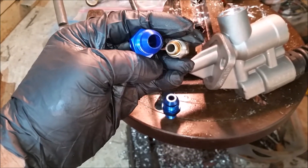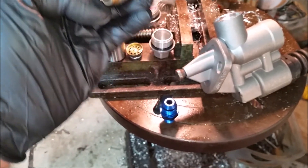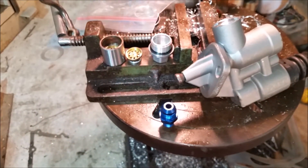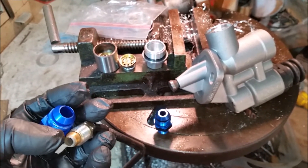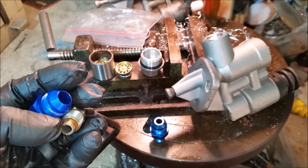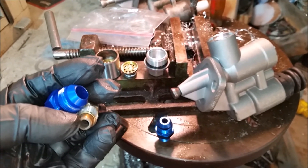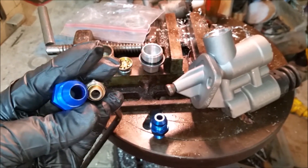Hope that helps any of you guys trying to squeeze a little extra fuel flow out of your stock Carter pumps. Be careful, make sure these go back clean — this is unfiltered fuel going in. If you're running inline filters like we are, there won't be another filter after your pump, so take extreme care with it. Take care.